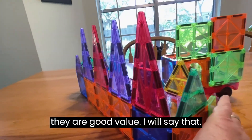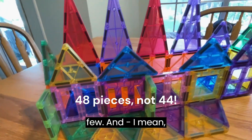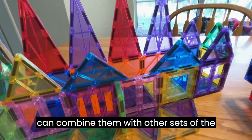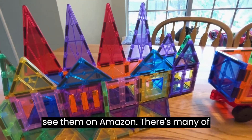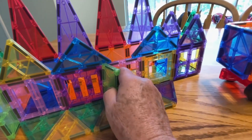But they're a good value — for 44 pieces you get quite a few at a good price. You can combine them with other sets of the same type, and you'll know them when you see them on Amazon. There are many of these out there and they all work together, though they don't work with all magnetic tile types.